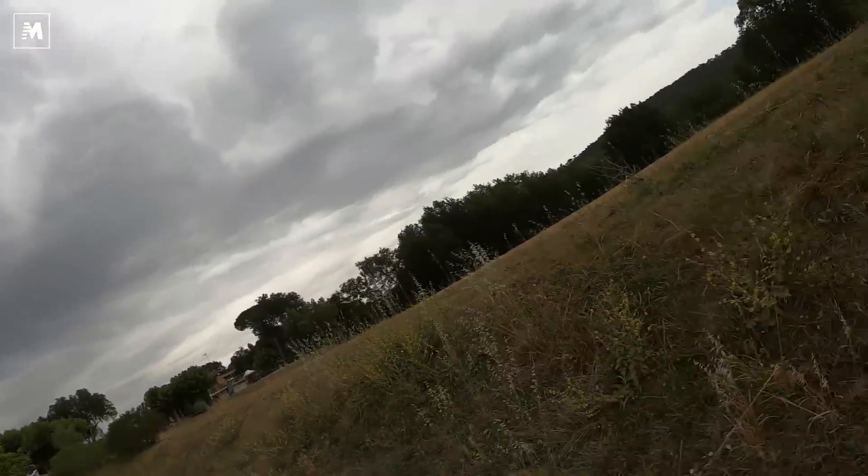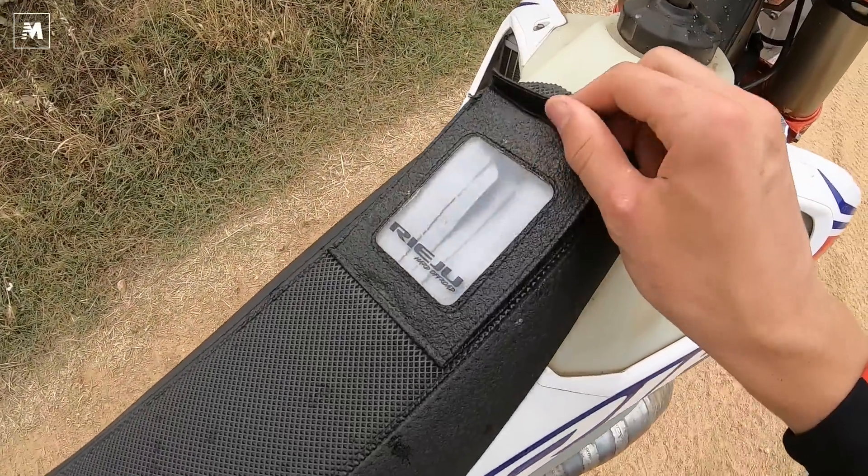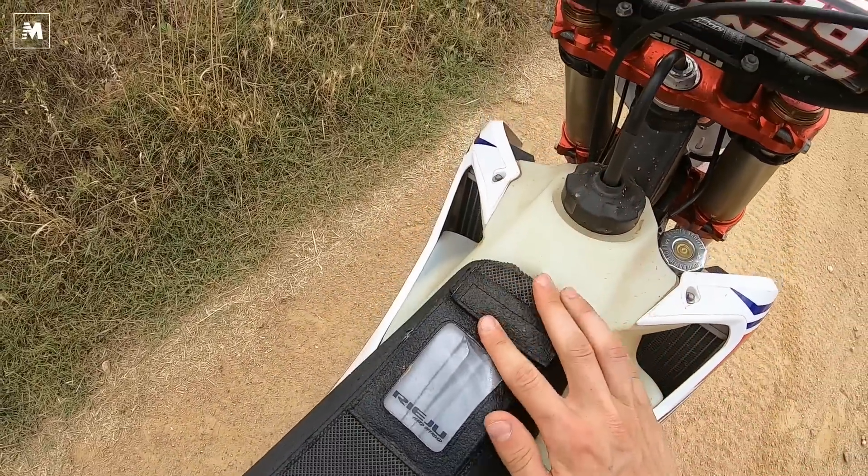Questa espansione la rende anche un po' più cattiva, un po' più performante. Altra cosa, magari non troppo rilevante, però utile sicuramente per chi fa gare, è il coprisella differente con un portapunti, dove puoi mettere gli orari della gara.